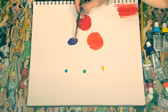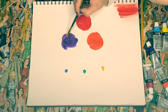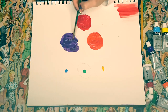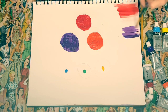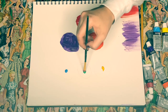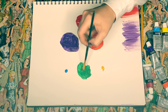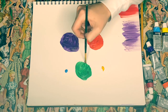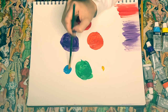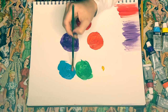Now I'm going to go to this purple color. Okay, just got done with the green. Now I'm going to move on to this blue — it's such a pretty color. Now the last one is yellow.